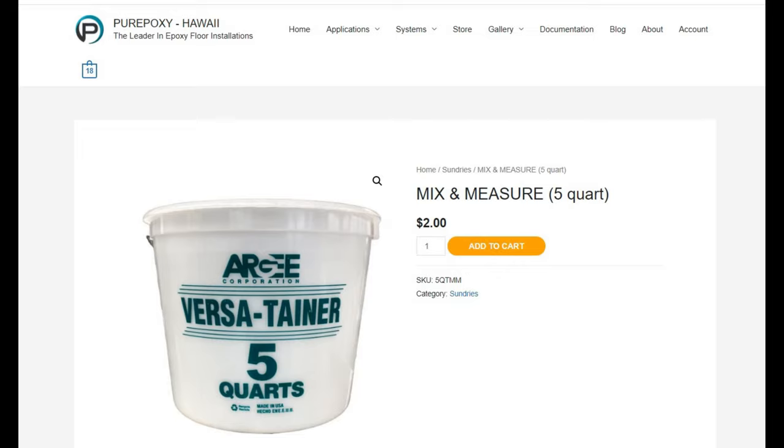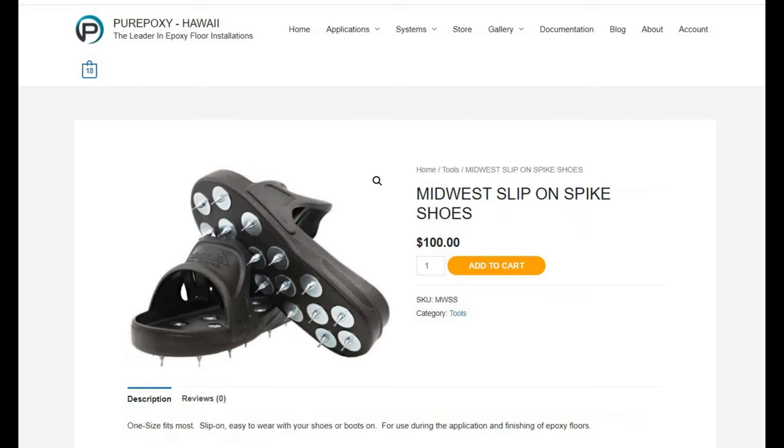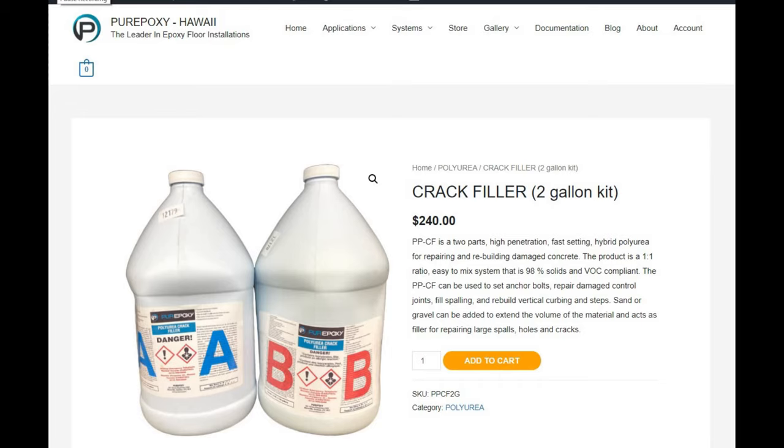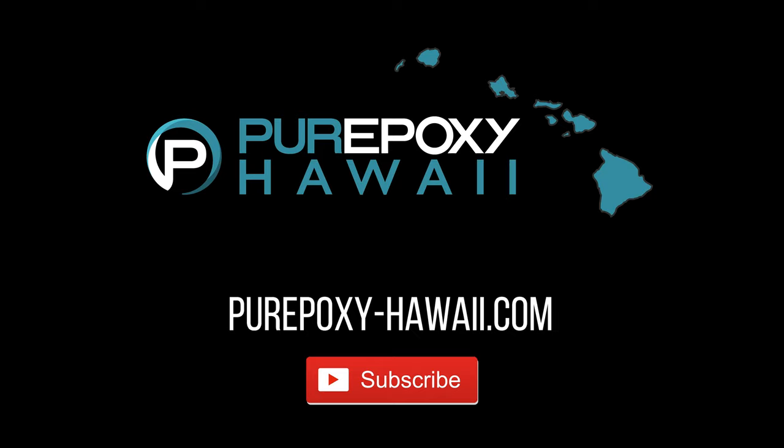You'll need at least 3 mix-and-measure 5 quart containers, one for each stage of the project. And you'll need at least one 18 inch roller, one 9 inch roller, and you'll definitely need some spike shoes. You'll also need crack filler. If you've learned anything please leave us a comment below and also please subscribe. Aloha.